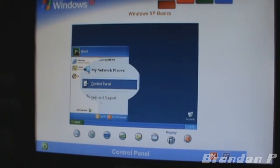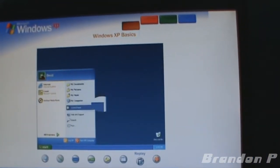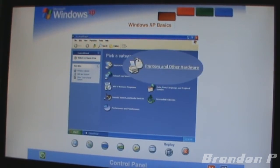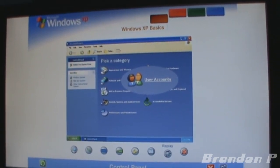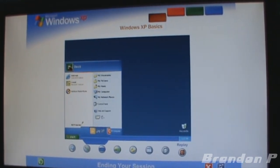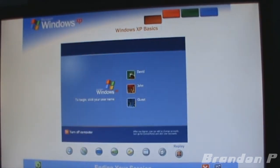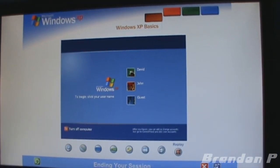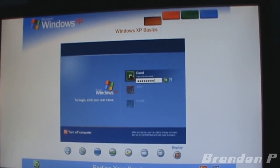Control Panel: customizing your computer settings is simple with the Windows XP Control Panel — just open it from the Start Menu. Here you can change how Windows XP looks and acts, add and remove programs or hardware devices, set up network connections, user accounts, and more. Ending your session: when you want to let someone else use the computer, go to the Start Menu — that's where you can log off and switch users. When everyone's finished, you can turn off the computer. The next time you log on, the Welcome Screen will be the first you'll see.